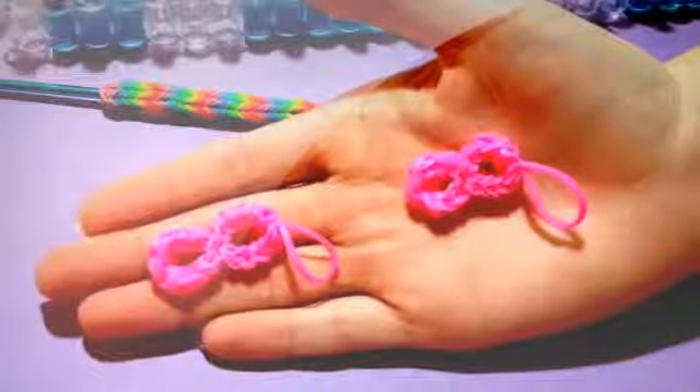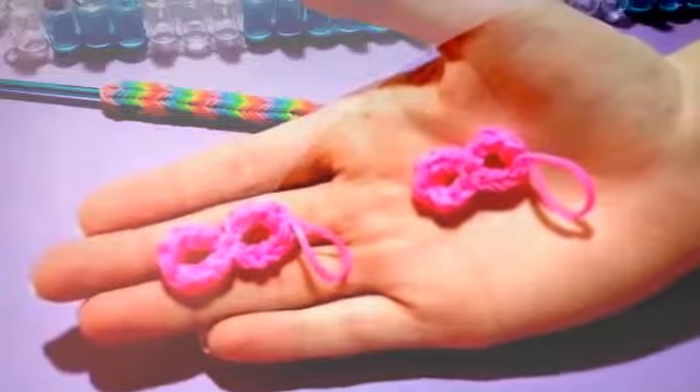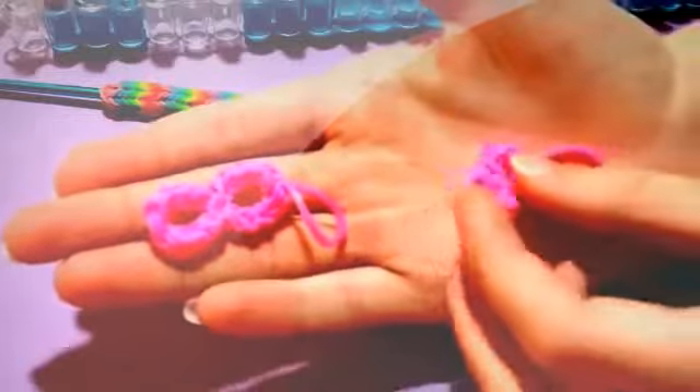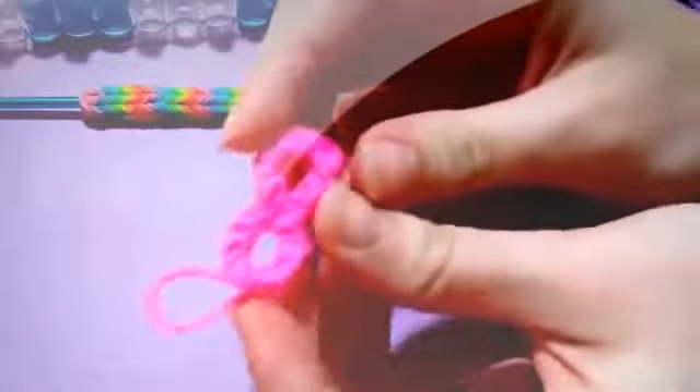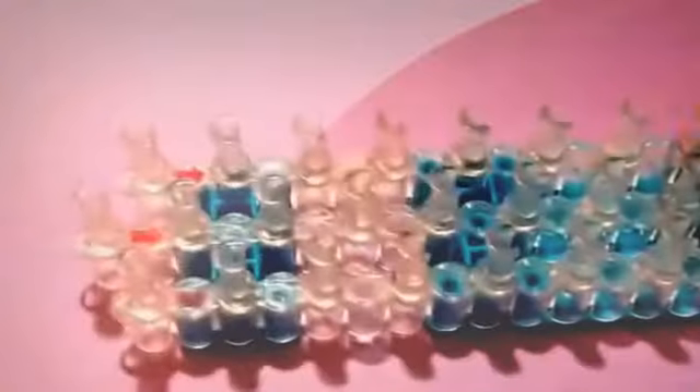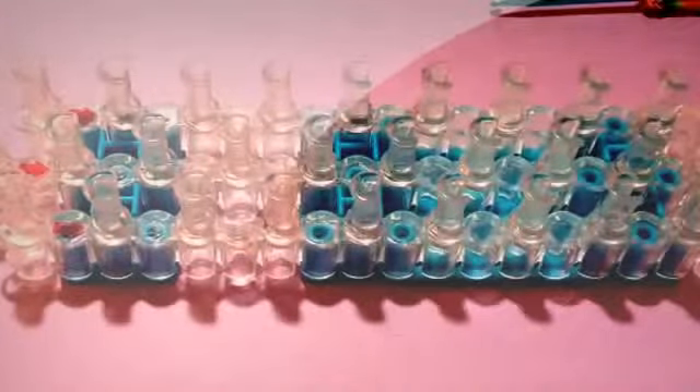Hi everyone, it's Emily, and today I'm going to be showing you another original design by me — these cute little infinity signs. For this charm I actually have two different designs: a little longer one and a little smaller one. Today I'm going to be showing you how to do the longer one, but I will also walk you through how to do the smaller one. For this charm you will need your hook, your rainbow loom set up in the staggered configuration, so anyone can make this. And you will need rubber bands — I'm going to be making a green infinity sign instead of these pink ones.